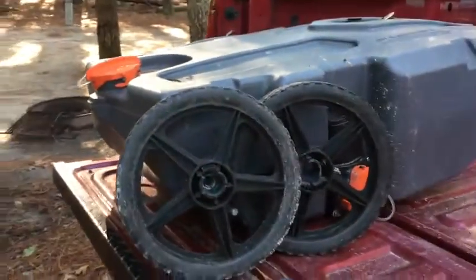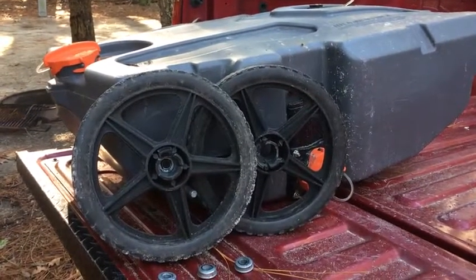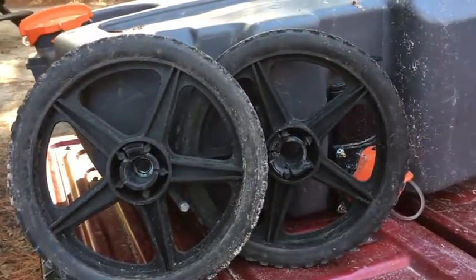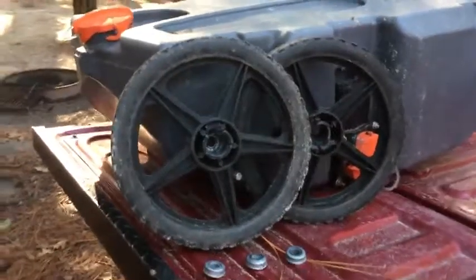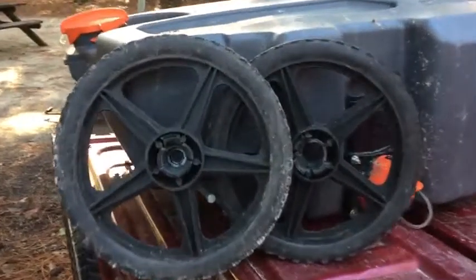Let's talk about this Rhino heavy-duty tote. This is the 36-gallon model, and as you can see, both wheels have failed entirely. I've had this tote less than three months and used it less than ten times, and it's already failed.